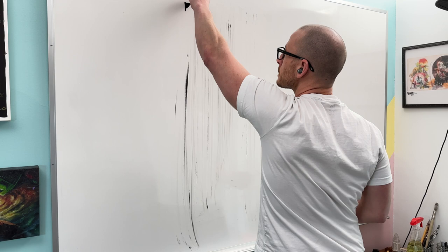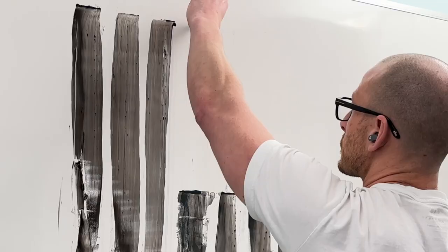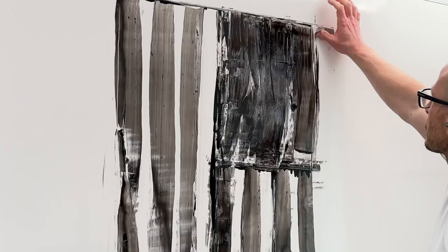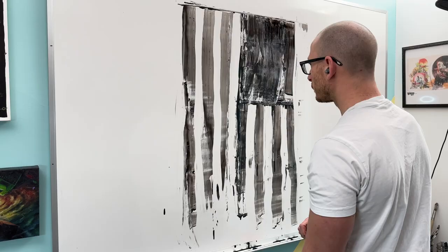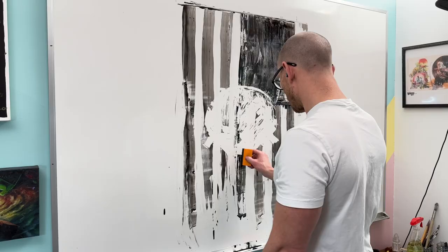Before I started this painting, I'd done a couple versions of these streaks that you're seeing here and they didn't quite turn out how I wanted, so I just erased them — that's the remnants of what you're seeing on the board. I figured this would probably be more of a gritty painting, so I just left them.